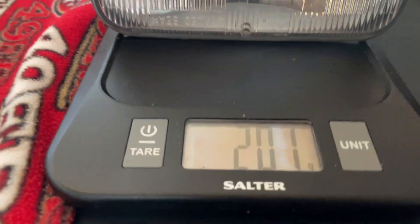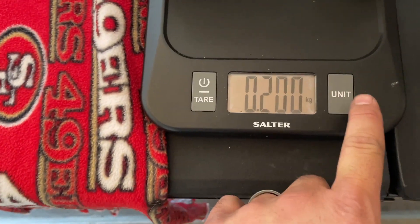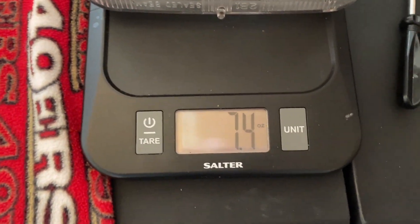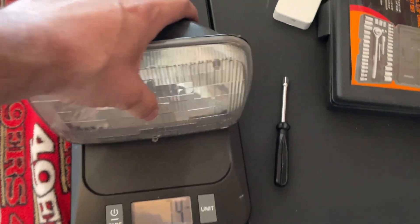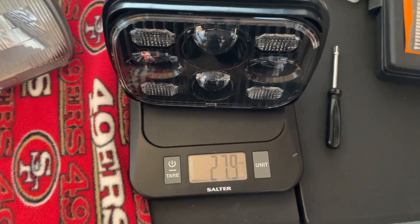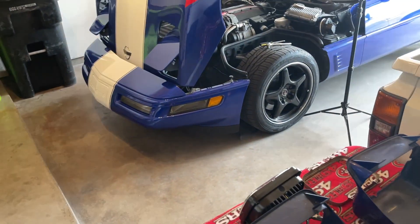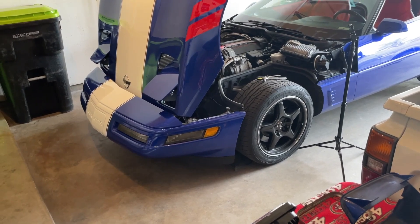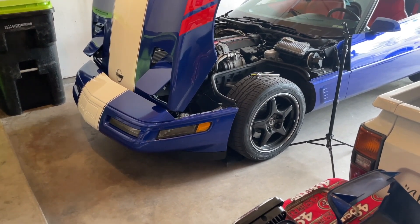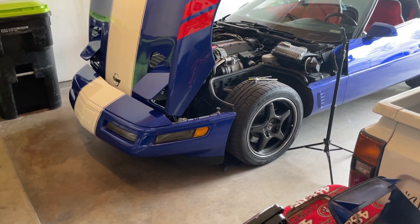Another concern that just dawned on me: factory halogens weigh 201 grams — 7.4 ounces in American units. These LEDs are significantly heavier — four times heavier at 28 ounces. How will that affect the headlights flipping up and down? My guess is they're not going to be nearly as happy, but it's a rotating mechanism — how bad can it be? I guess we'll find out.